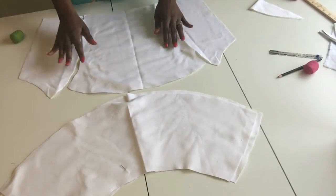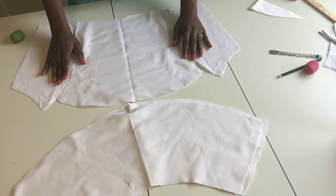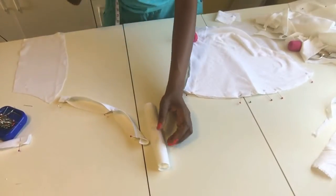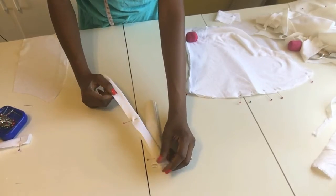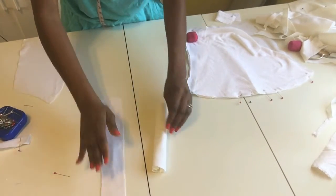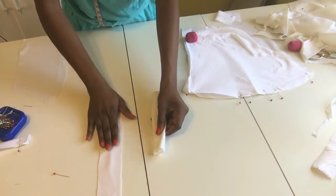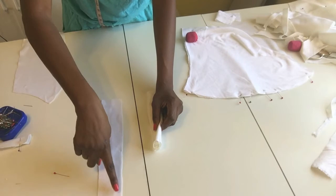All my pattern pieces are cut out, but this white fabric is a little transparent so I'm going to add a lining to the front so you can't see through. I have a knit stretch lining. I also need to adjust the straps — when I turned them inside out they were a little too thin for my taste, so I'm going to open them back up, cut another piece, and turn them inside out to get the thickness I want.